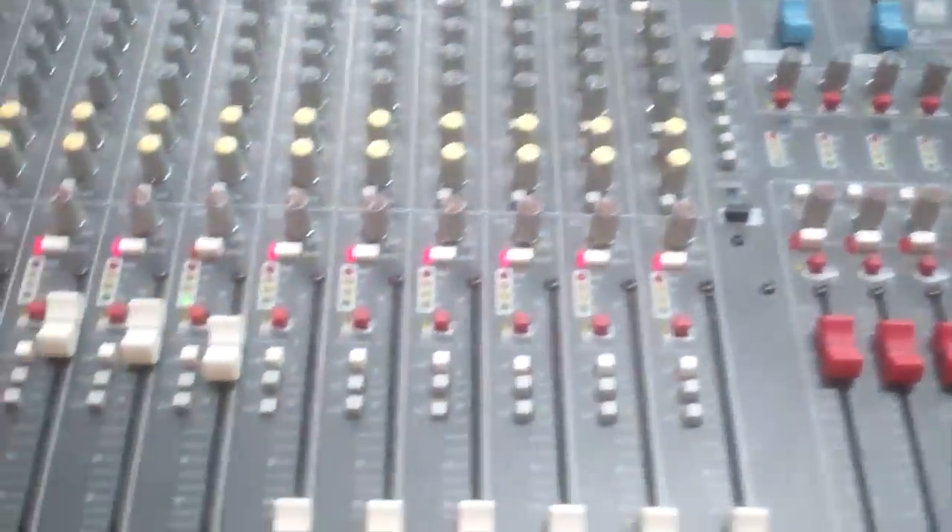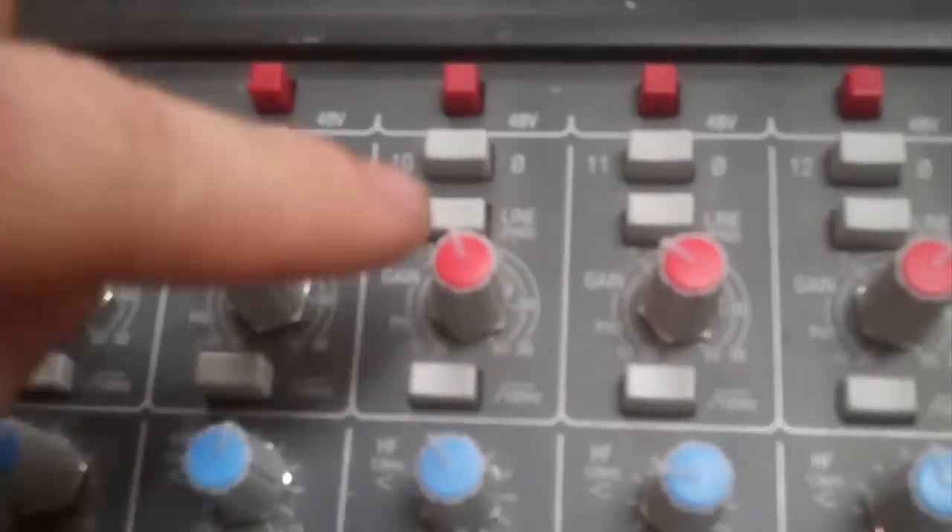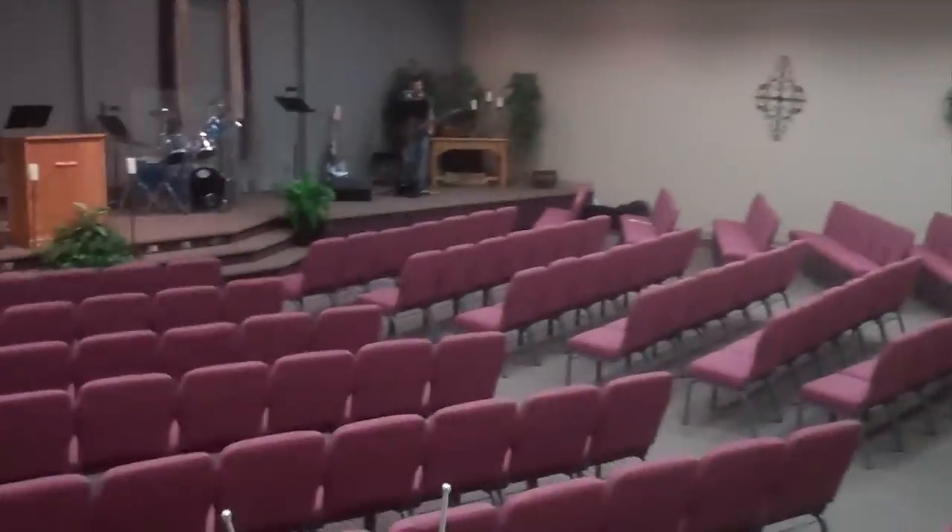We fixed the sound. All we had to do was push that button — pad — and the sound went away. Then we turned the gain up a little bit, which is this knob. Turned it up some. How does it sound? Sounds good.